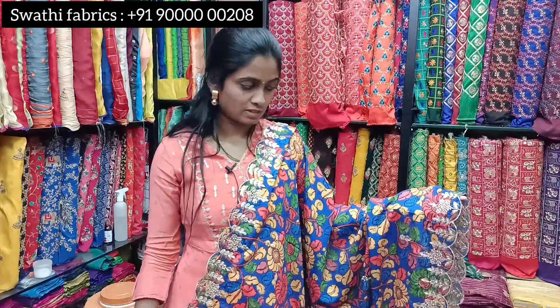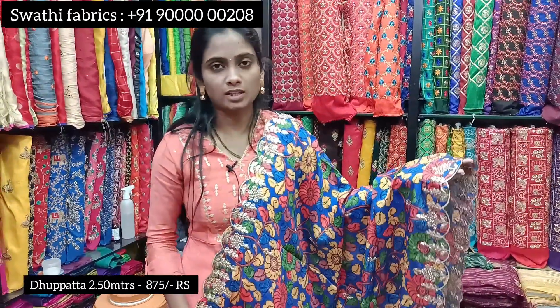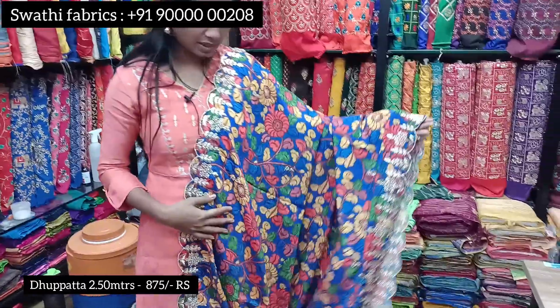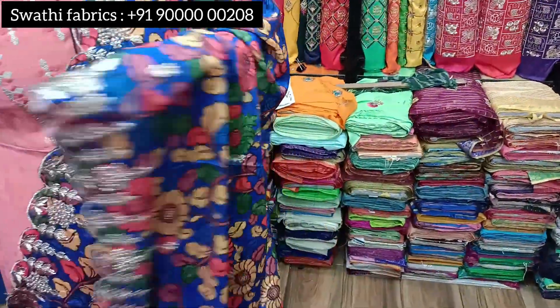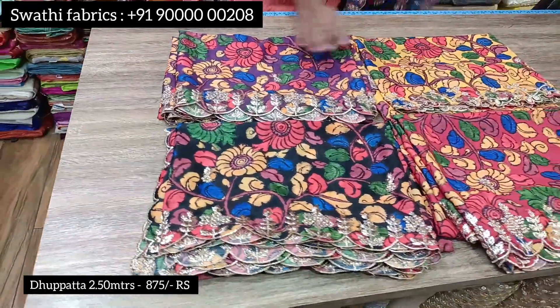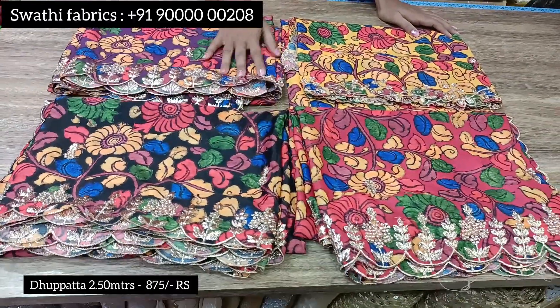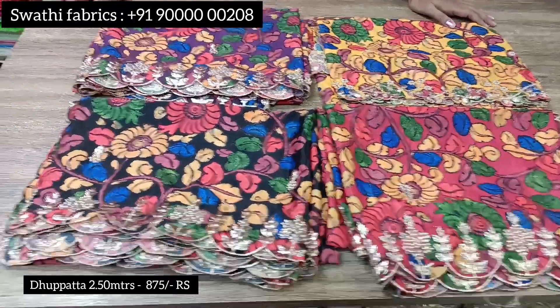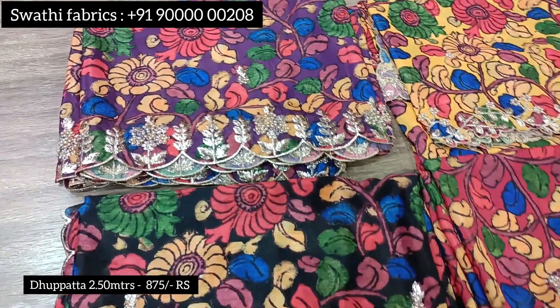Now we are going to look at the Kalamkari Georgette. The cost is 875 rupees. The color combination is very smooth. This fabric is suitable for long frocks, lehengas, and crop tops, and we can help you choose the right color combination.